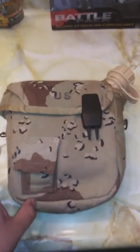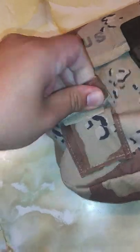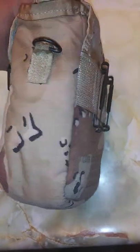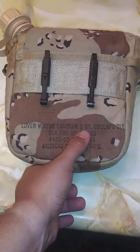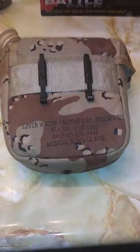As you can see, you have your US stamp, your normal quick-release buckles like on Alice gear, your water purification tablets pouch, your side D-rings for the general purpose strap, your Alice clips, and they even put a stamp on here: cover, water canteen, two-quart collapsible, DLA 1989, national stock number, and manufacturing company — I'll get you guys a good look at that.